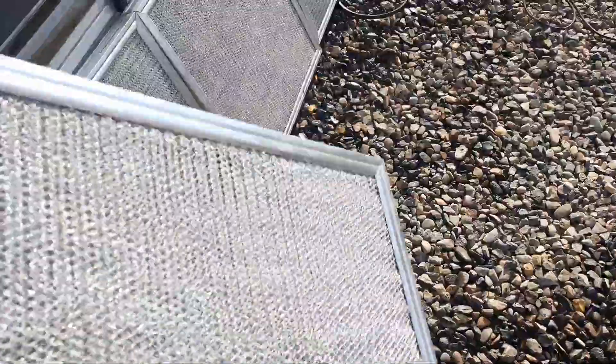You can see the clean filters from both sides. After you are done, return the filters back to the suction area of the unit. Thanks a lot.